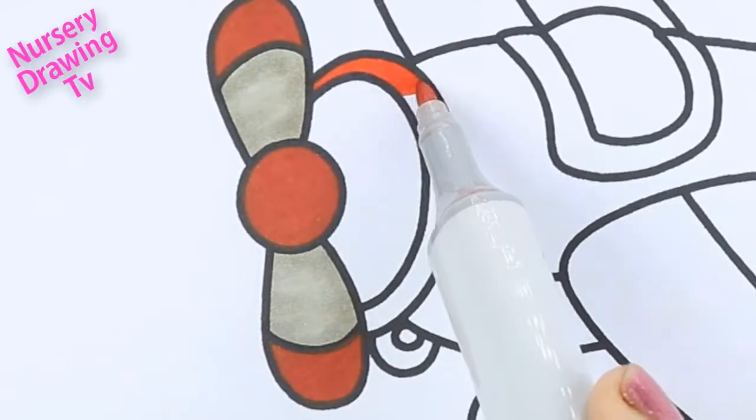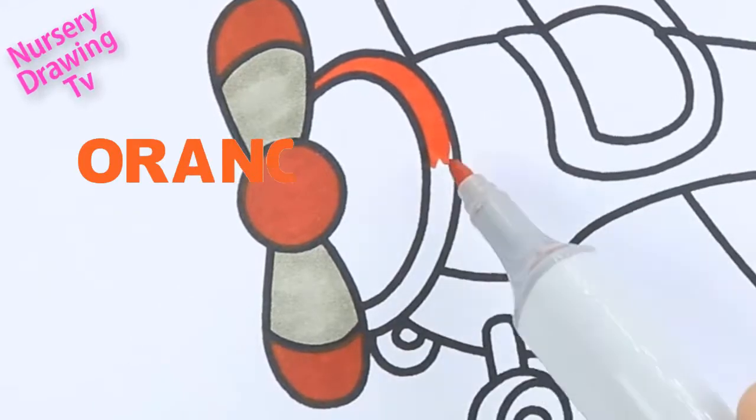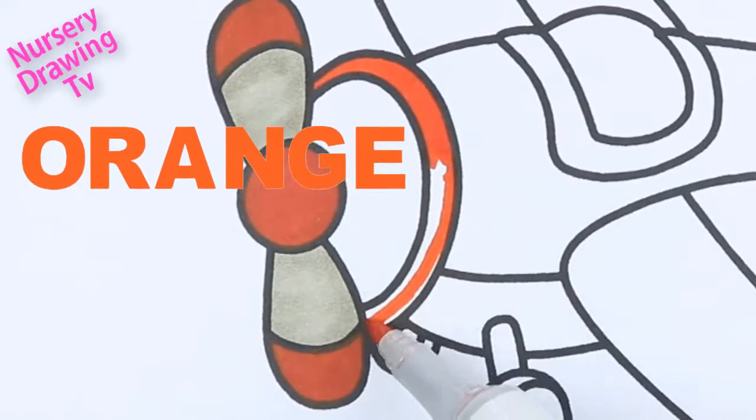This is orange color. O-R-A-N-G-E, orange.